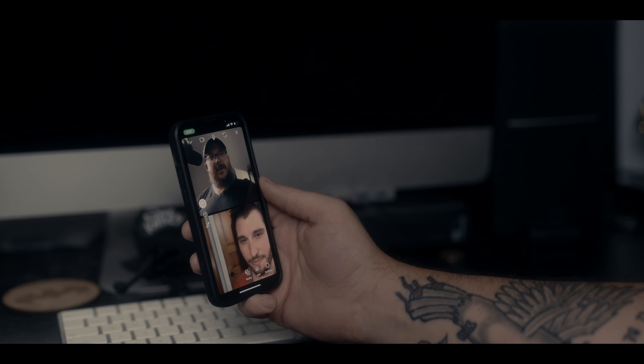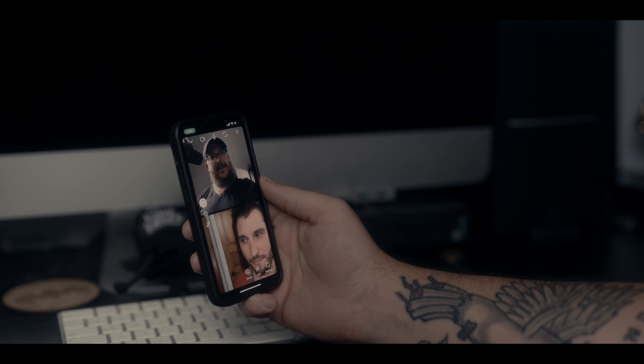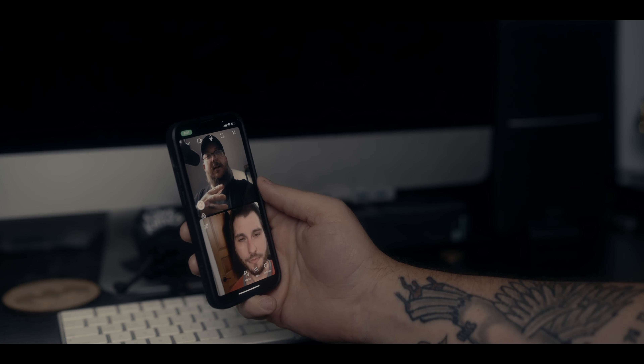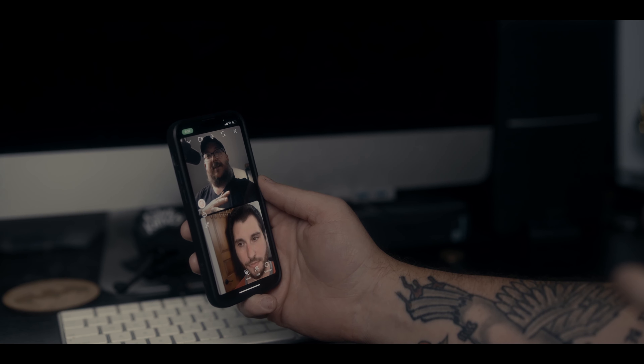Wait a minute. Didn't you have the Seven Artisans Vision lenses? I did, but we don't have to talk about it. I don't have them anymore. Good cinema lenses — you know what you should try? You should try the Mitakon or Zhongyi Optic cinema lenses. Those offer dope image.